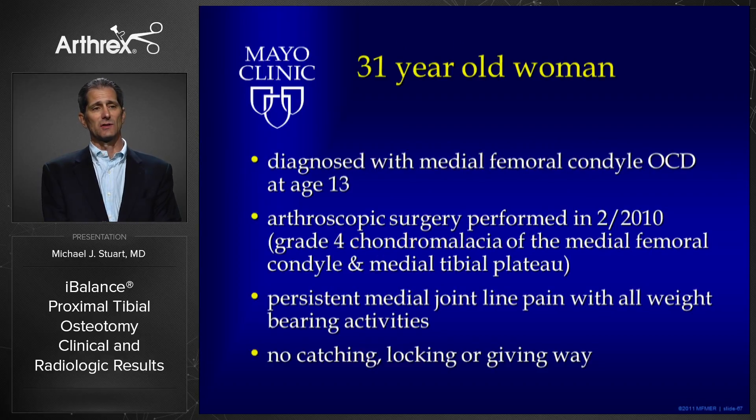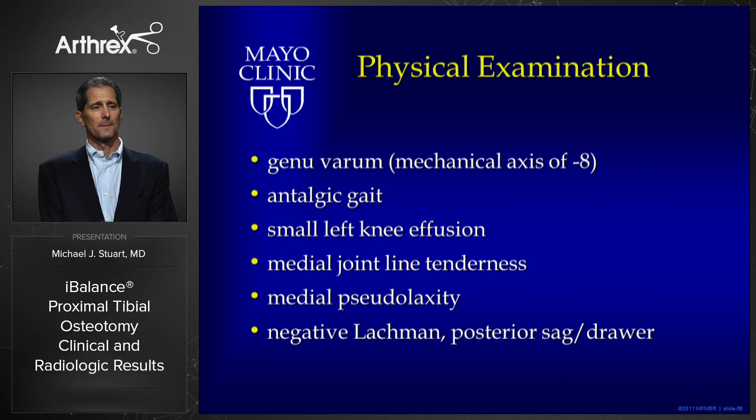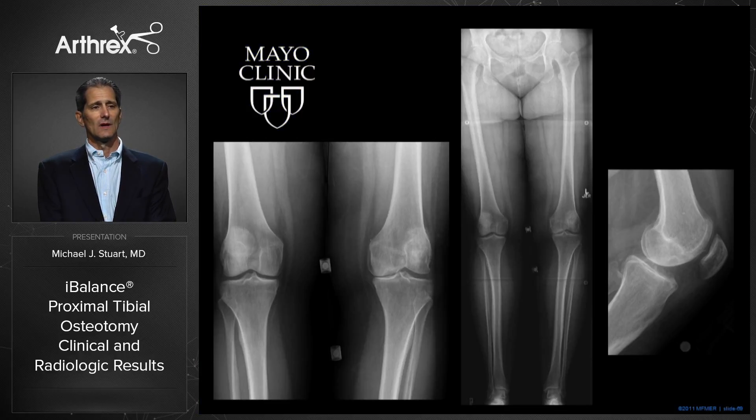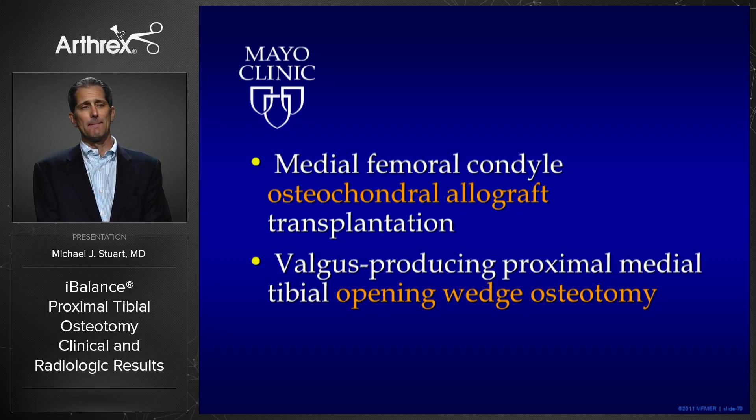Here's a quick case: a 31-year-old patient with medial femoral condyle osteochondritis dissecans diagnosed at age 13. She underwent previous surgical procedures, had grade four chondromalacia of the medial condyle, persistent pain with all daily activities, genu varum, antalgic gait, medial joint line tenderness, and a stable knee. Radiographs showed medial joint space narrowing and a varus mechanical axis with the weight-bearing line passing through the medial plateau margin. We elected to perform a medial femoral condyle osteochondral allograft transplant combined with a valgus-producing proximal medial tibial opening wedge osteotomy utilizing the iBalance system.